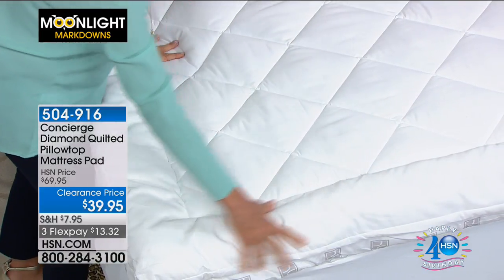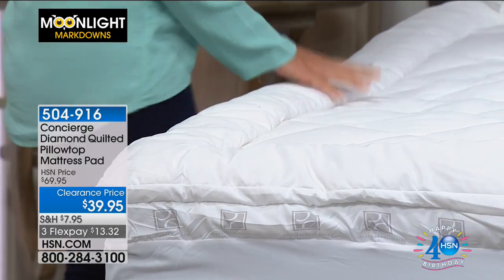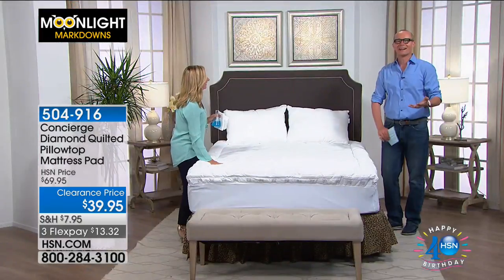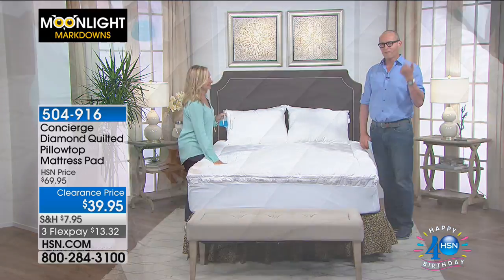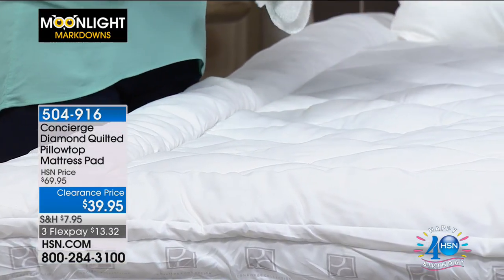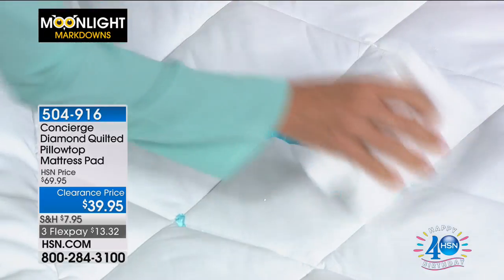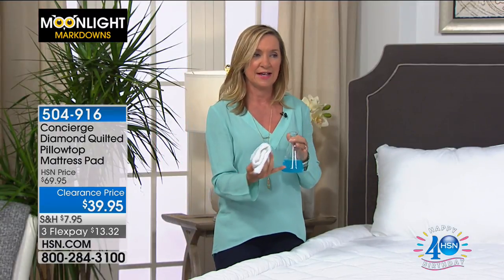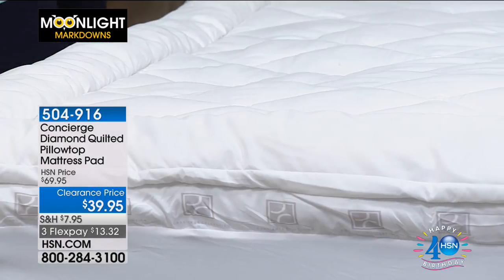It's all microfiber, framed on the border, so it looks like a lofty fiber bed on top — like a five-star hotel bedroom. Many of us sleep better in hotels than at home, and this helps recreate that feeling every night. It also provides stain and water repellency, protecting your mattress from spills, perspiration, and accidents.